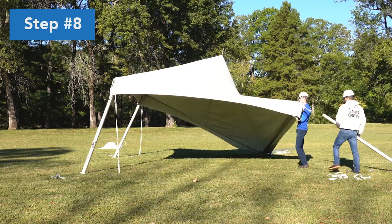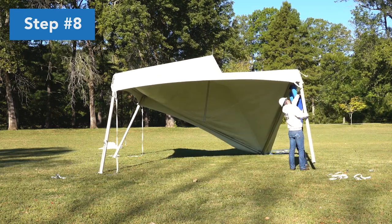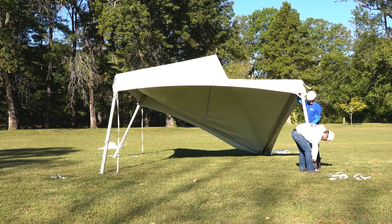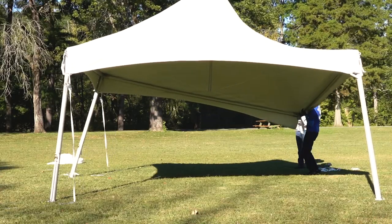Lift the other side. Lift one corner of the frame and insert the upright into the corner casting. Set the uprights into the base plates and repeat at the adjacent corner.